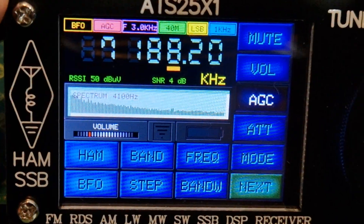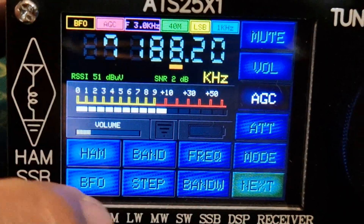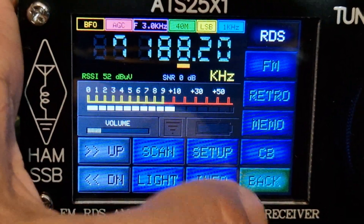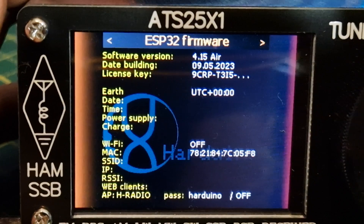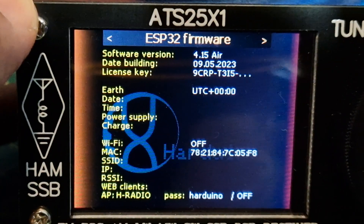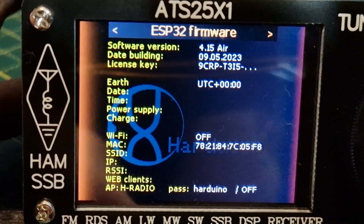It's added quite a few functions. Let me show you the information on that — software version 4.15. I had to buy a license key but it's well worth it.